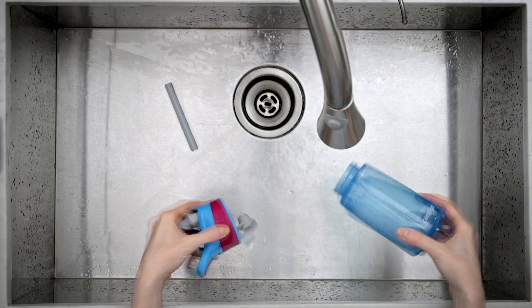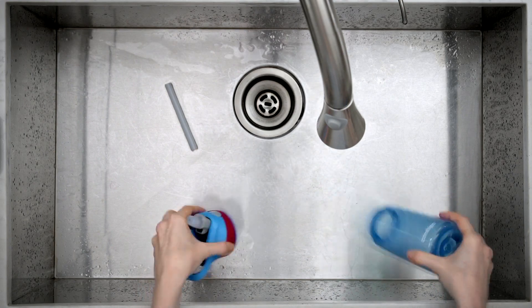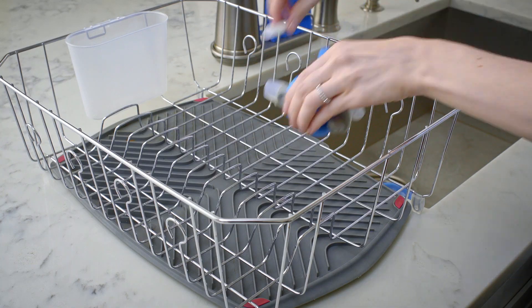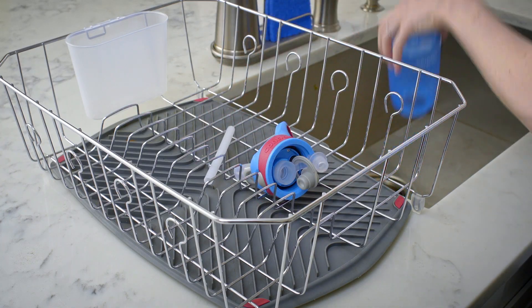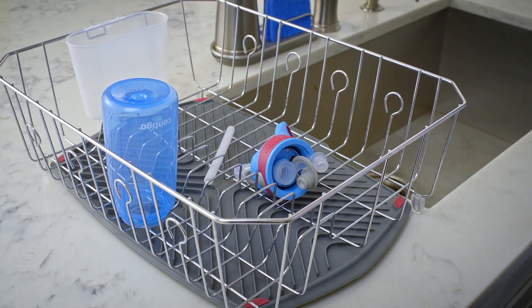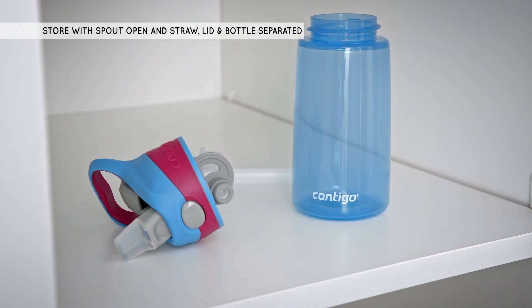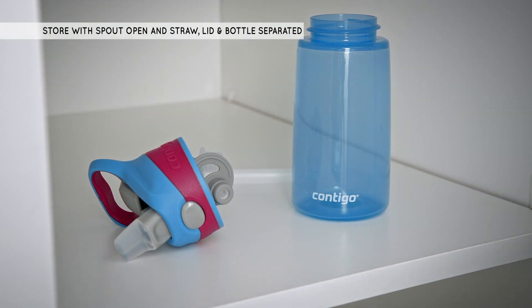After rinsing, shake off any residual water from the lid, straw, and bottle to help all parts dry completely. Keep the pieces separated and allow all parts to dry fully overnight before reassembly and reuse. When storing, it is important to keep the spout open and the straw, lid, and body separated to allow parts to dry completely before reuse.